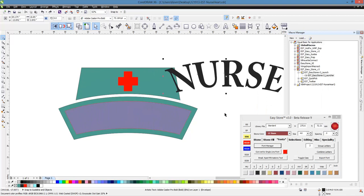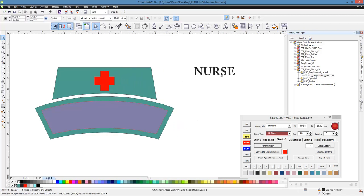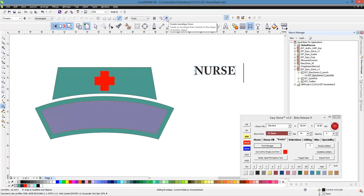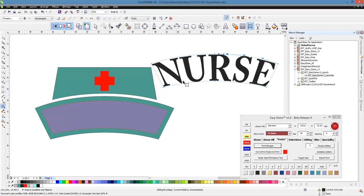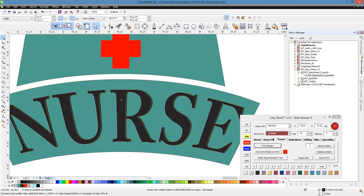I want to back up and show you the CorelDRAW way — it's similar. Select your text, click the envelope tool, and then up here there's an eyedropper tool. Click on your shape and you get a blue outline. Double click on the blue outline for the text to take its shape. Then you have to hit C and E to line it up. You can see there are quite a few more clicks involved than doing it the Easy Stone way, but the end result is exactly the same — it just takes a little bit longer.